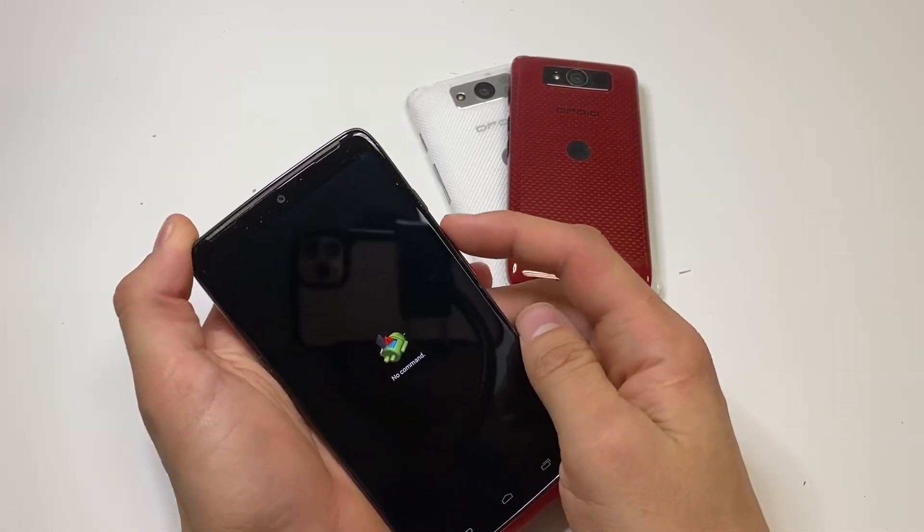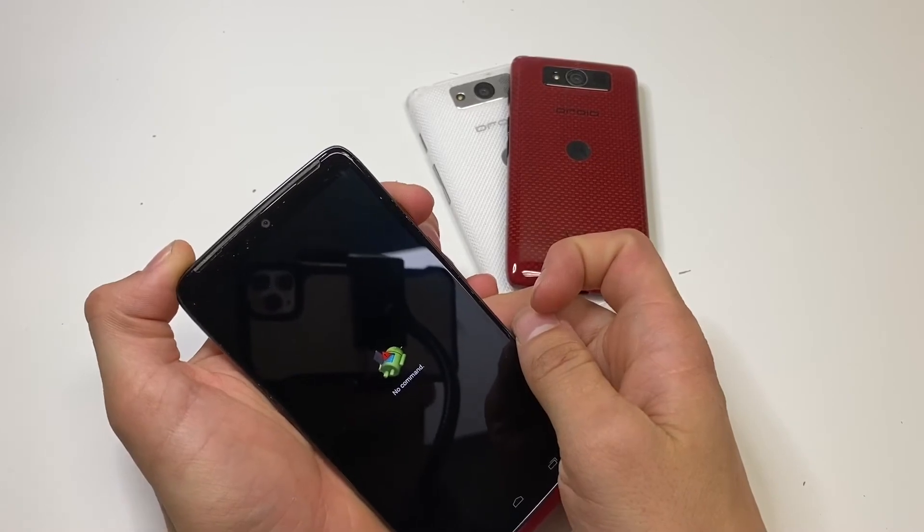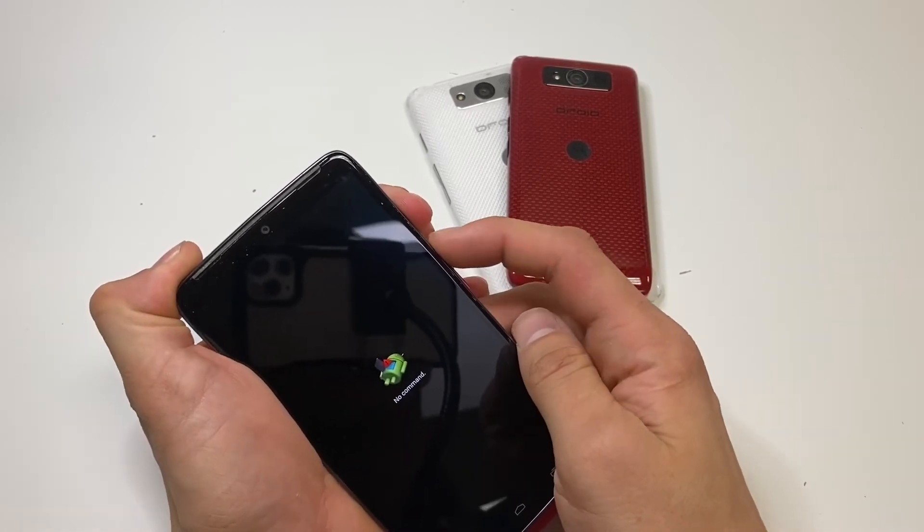Once you reach this screen, what you want to do is click the power button and tap on the volume up button.